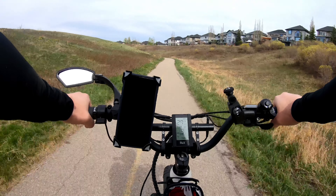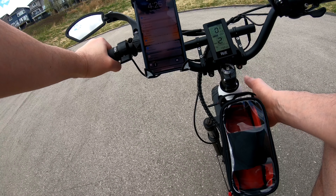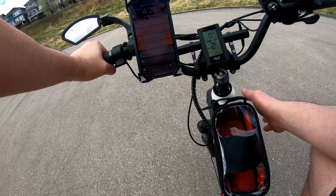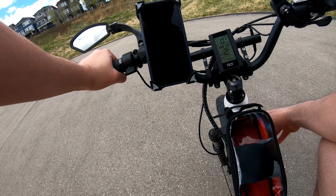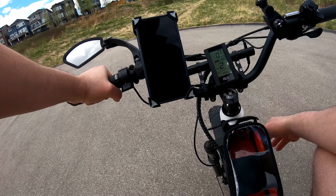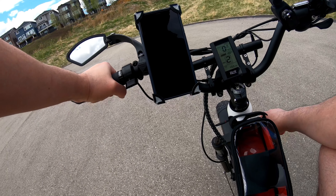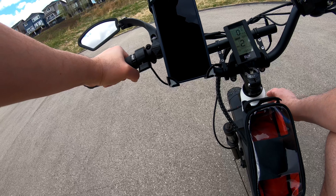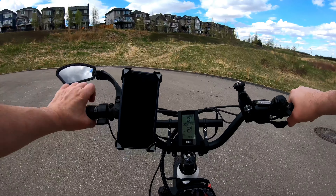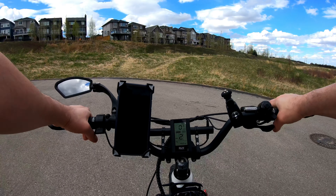Another thing I like about this bike is the suspension. It has front suspension only, which is not bad. The good thing is you can lock the suspension if you are on a smooth road for more efficiency, or you can unlock it on a bumpy road. You can also control the travel space from the left side.